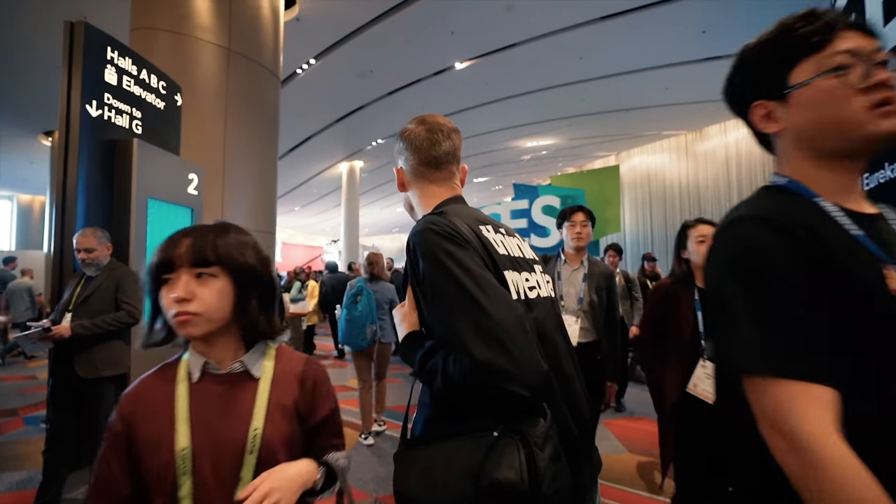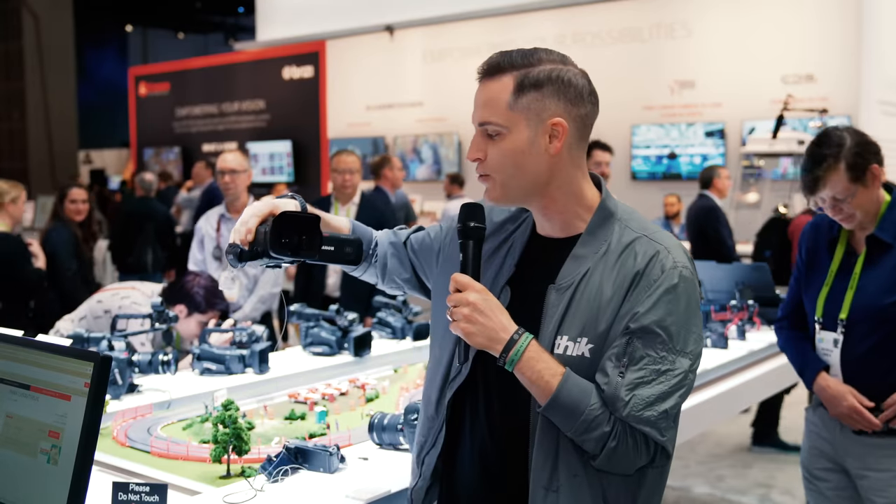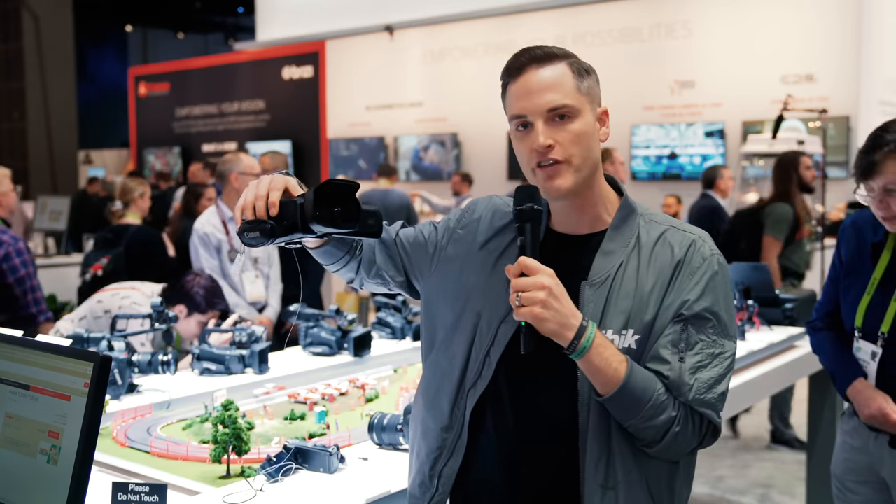Hey, what's up. Sean here with Think Media, bringing you the best tips and tools for building your influence with online video. We're here at CES in Las Vegas, looking for the best tools for creators this year. And I'm super excited to be checking out the brand new Canon Vixia HF-G50.